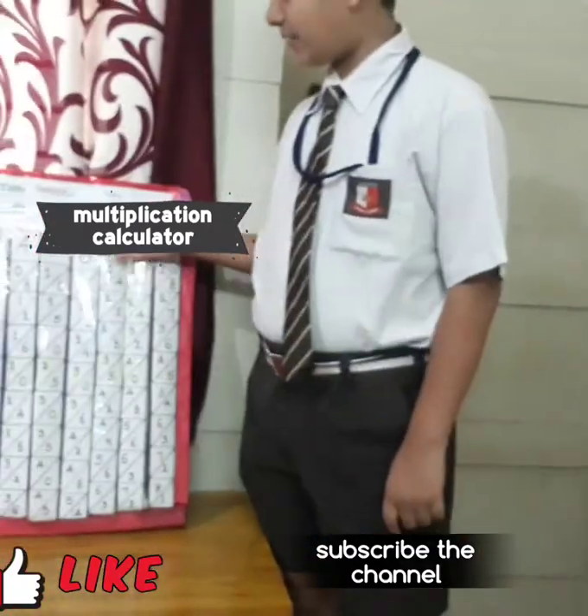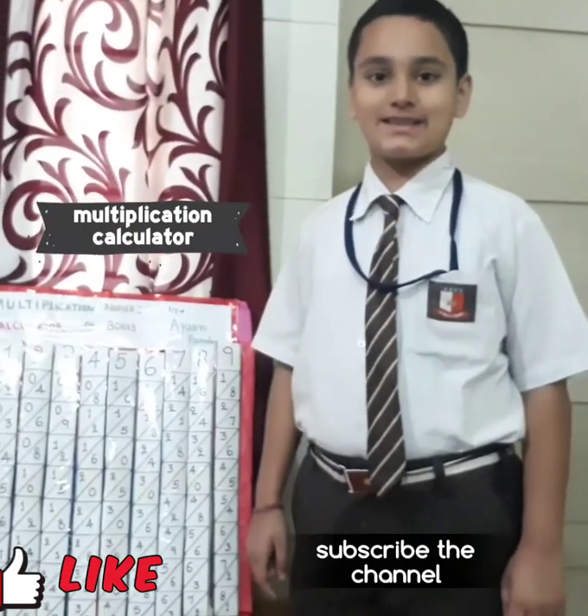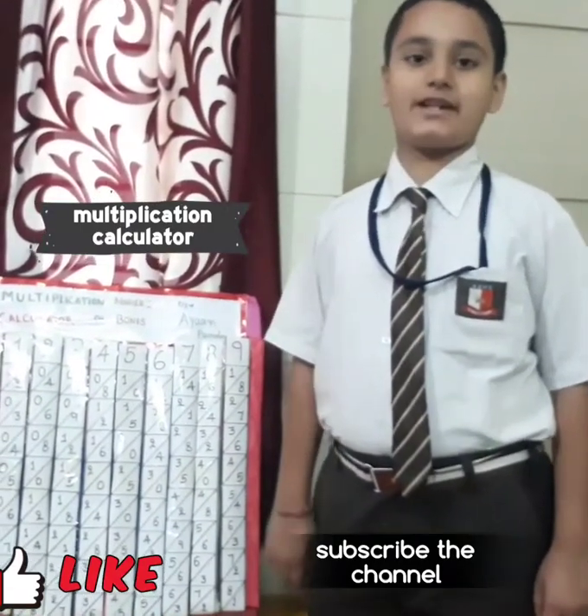This device was made by John Napier in 1616. He was a great mathematician.